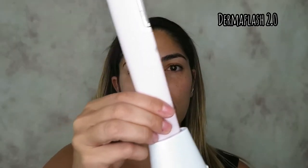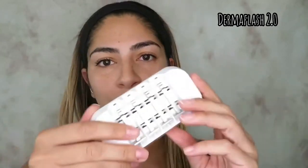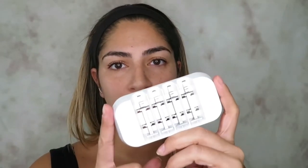I started with the original tool, which is this one. And then they just launched the Dermaflash 2.0. It comes with a really cute stand where you charge it, and it also comes with blades — the blades you can also purchase after you're done with them. It's recommended to do it once a week and you throw the blade away as soon as you're done with it. It does come with a couple of prepping steps — a cleanser and then a moisturizer right after.